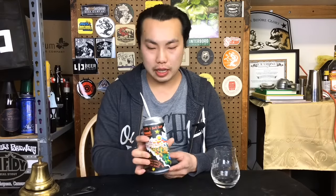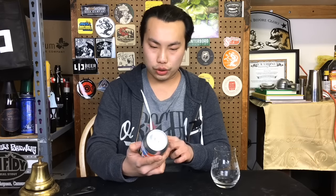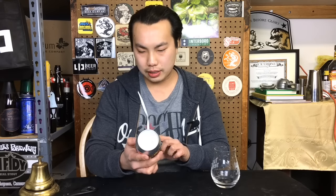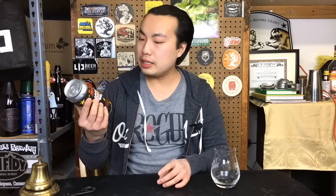Hey there! So today we have another review and this is a weird one. This is Grimm in collaboration with Hanbeikliet. This is Trilatine. This is a DDH Nordic double IPA with spruce tips and Quebec yeast.